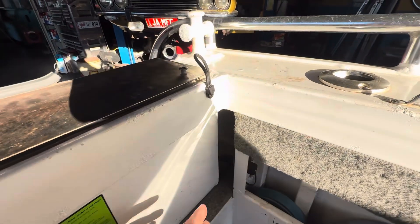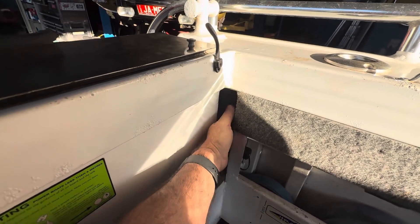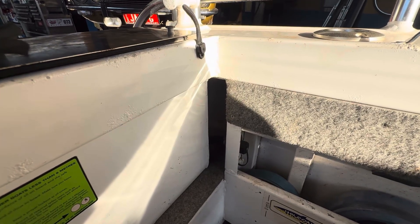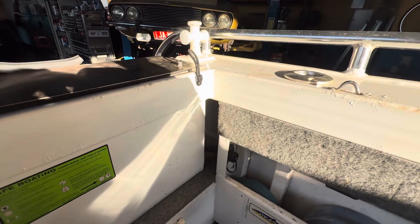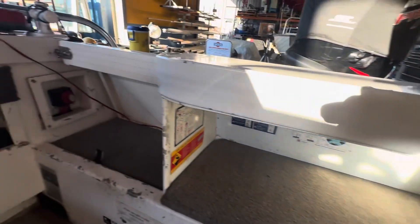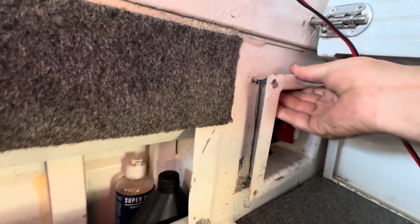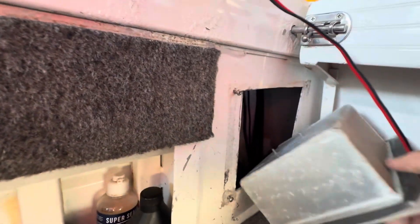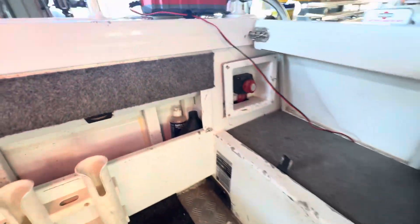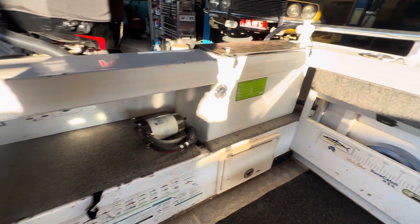For example, this is the space I can just get my hand into to service the fuel breather lines and the bilge outlet. On the other side I have the same — this is the only space in to service the bilge.